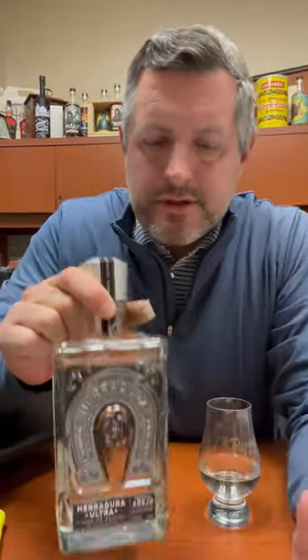Today I'm taking a look at Eridura Ultra Añejo. This is a crystallino style from NOM 1119. This is open air fermentation, roller milled, and brick ovens.